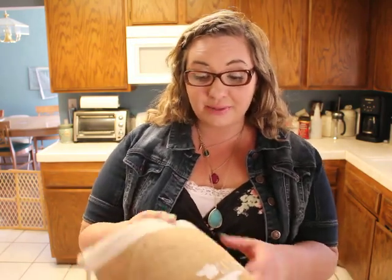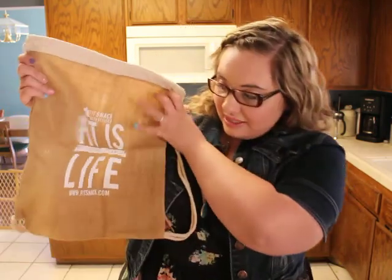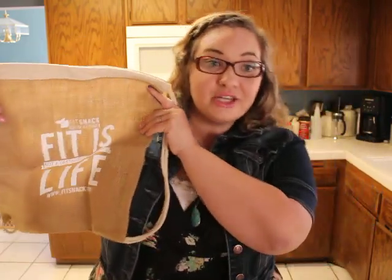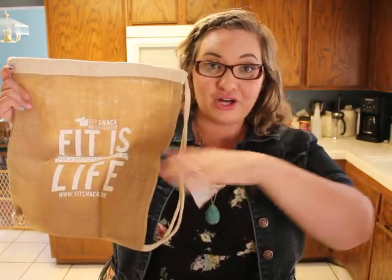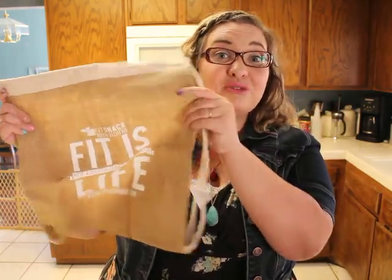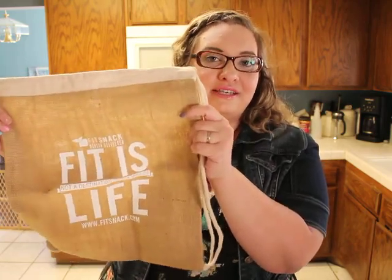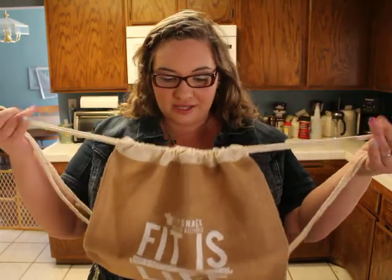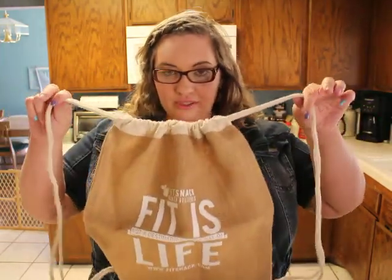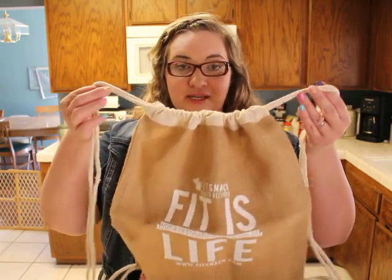So let's see what we have. As a bonus, FitSnack sent me this cute little gym bag — which, by the way, if you use my link (I'll put it down in the comment section below), you can get this too for being a very special FitSnack subscriber. This is a cute little drawstring backpack, and you can use it for the gym or carrying things around. It's kind of the perfect size for my gym shoes, so that'll be pretty cool.